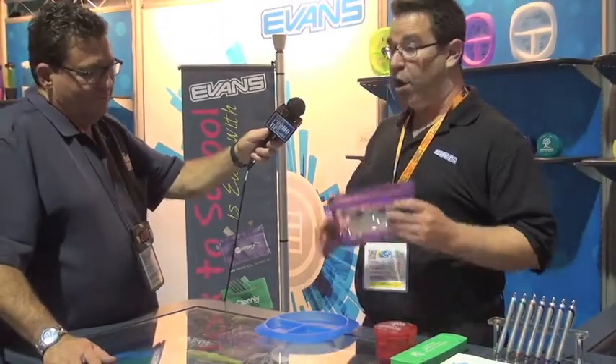Another one of our products is our honor roll school kit. It has a great two-zipper design.